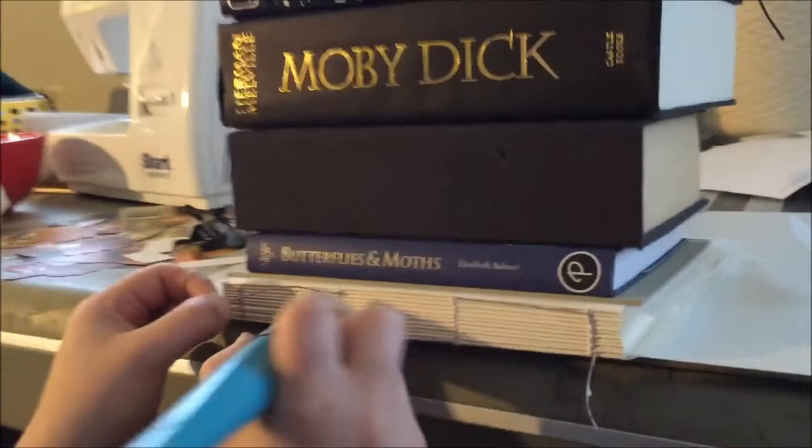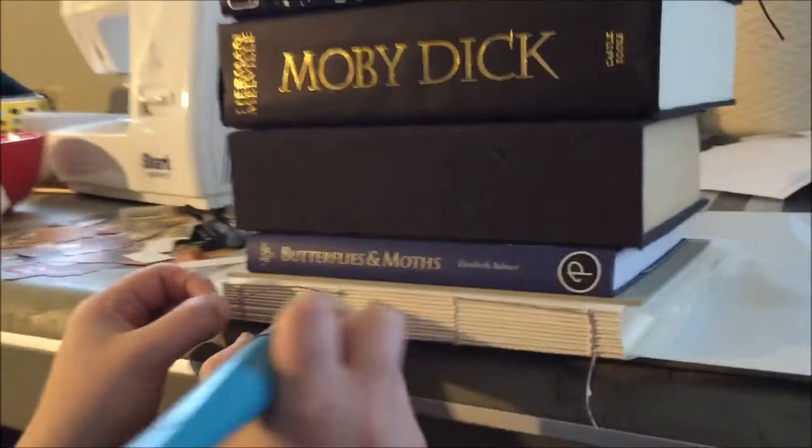Make sure you get the glue in between your signatures. We weigh it down because you don't want the folios slipping around while you're gluing — otherwise you might end up with a wonky-shaped spine, and that would not be good.